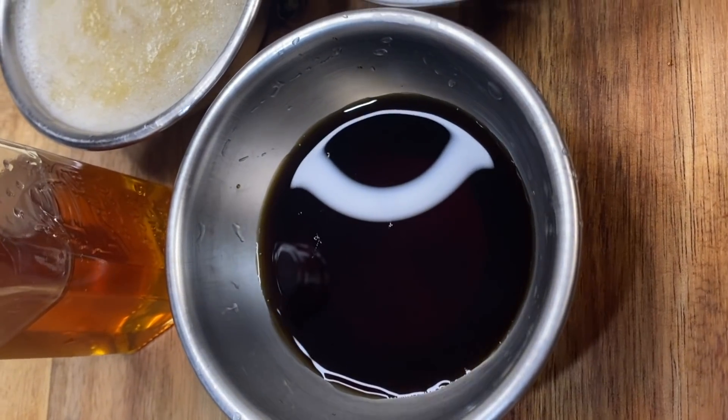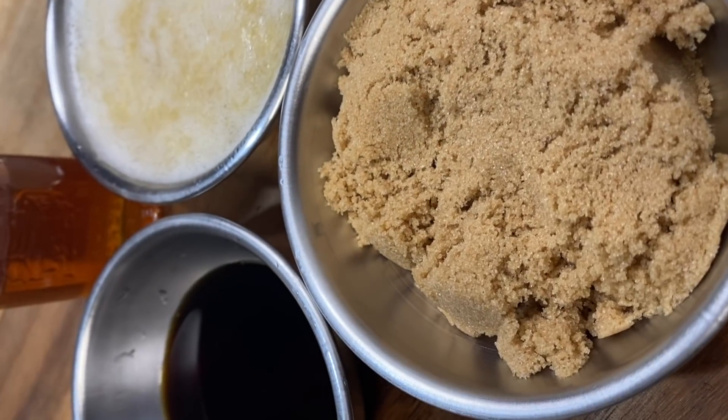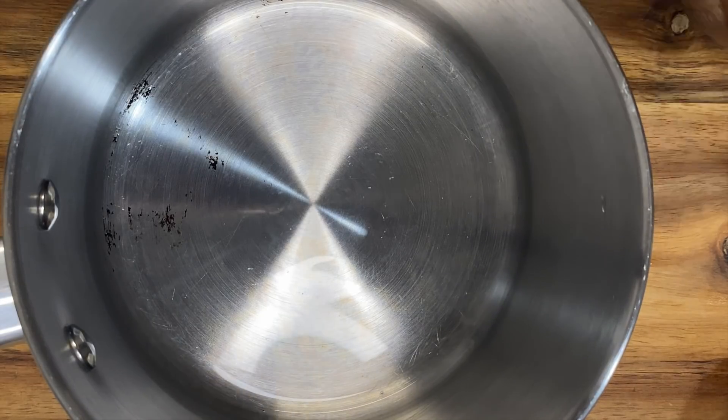We use soy sauce, honey, pineapples, chopped pineapples, and brown sugar — just the simple ingredients to make this amazing sauce.